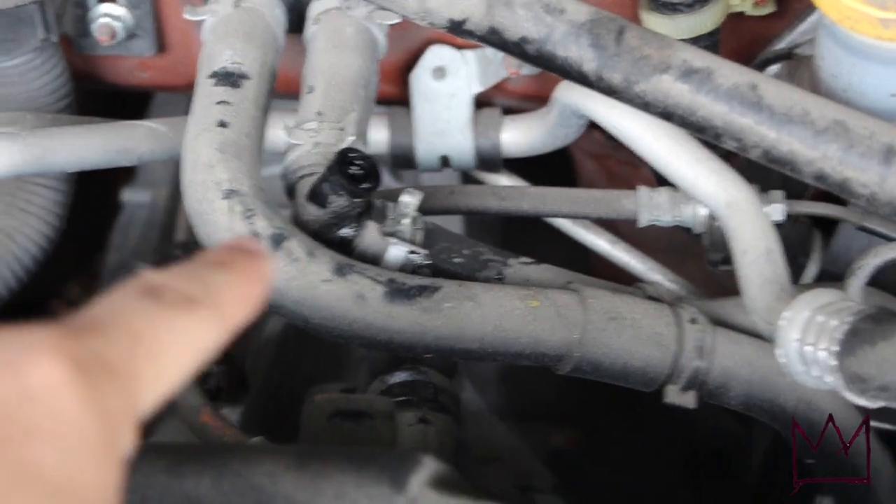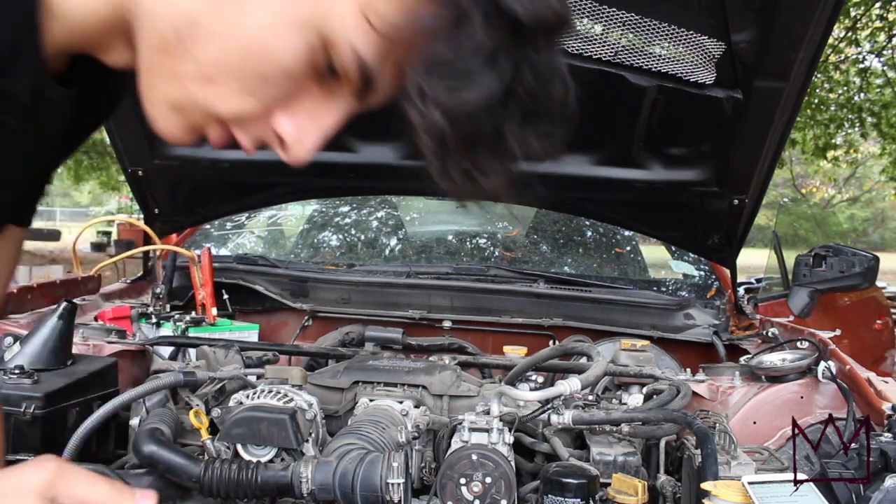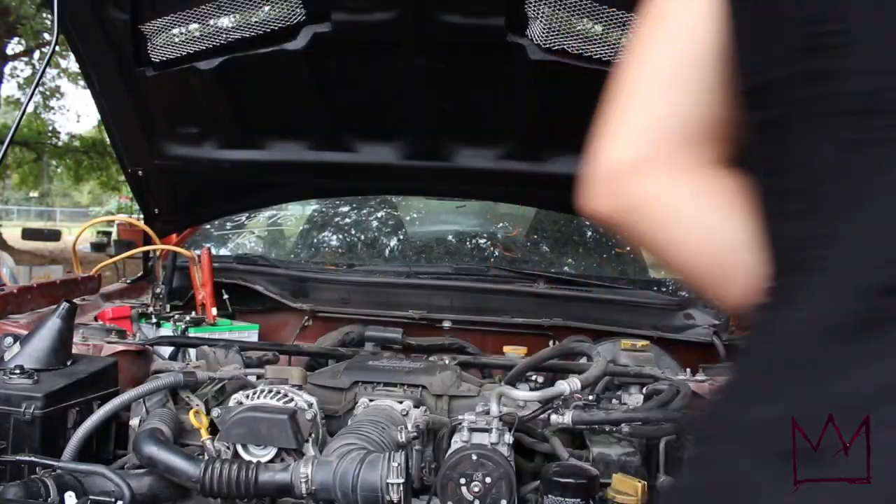When I was adding coolant you can see it started coming out of the bleed point, which means the coolant should stay at that level and all the air is out. The reservoir is full, so now I'm going to turn the car on one more time and let it run for about 15 minutes.